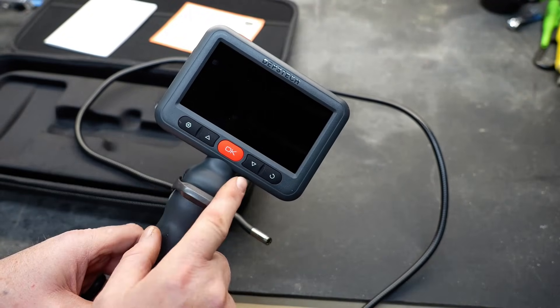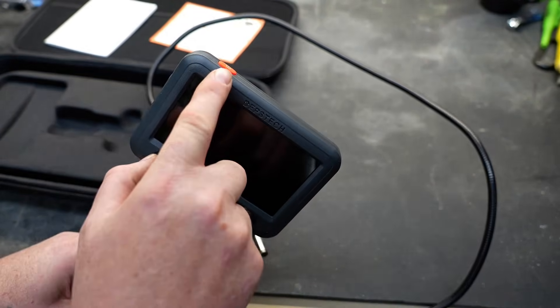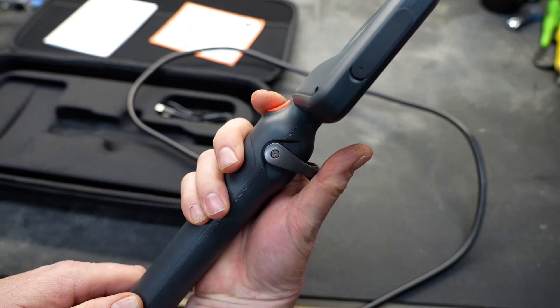It operates with seven different buttons: five across the front, a power button on top, and a trigger button located on the back.